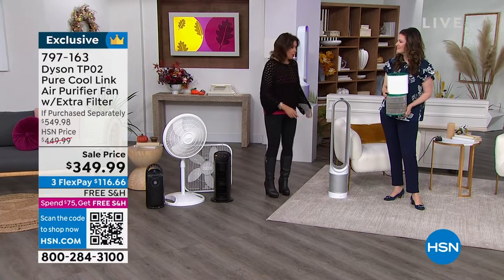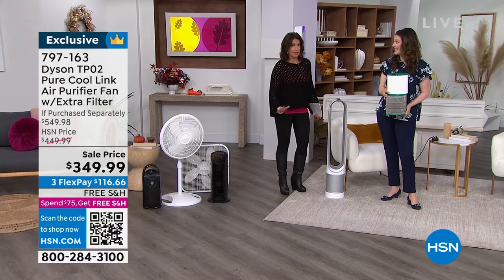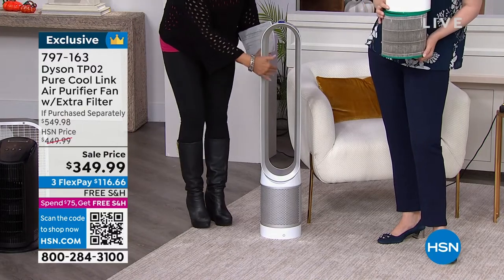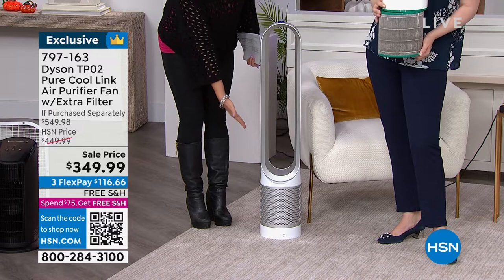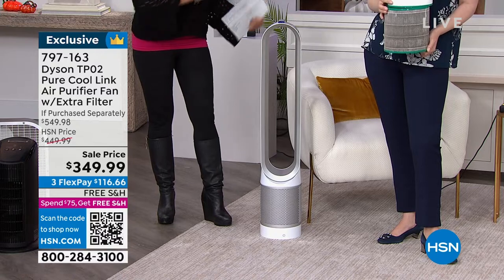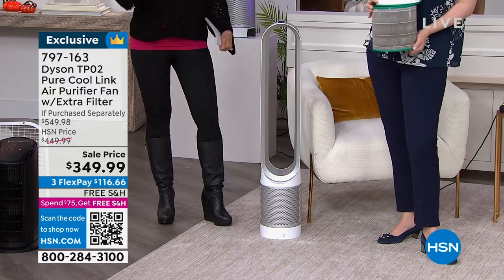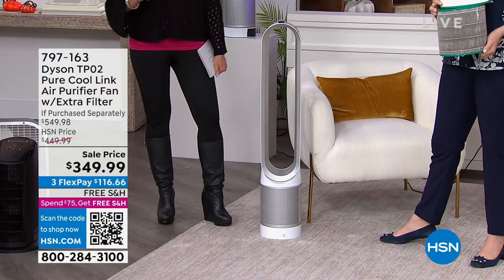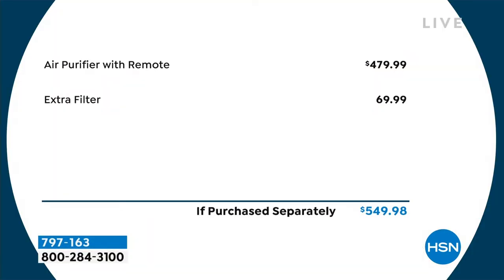That's what Dyson is about — they reinvent things. Not only did they reinvent with the bladeless fan, they added an air purifier. And then the way they project that air throughout the entire room — we have a great demonstration. The value today: normally, if you purchase this all separately, you will pay $200 more. Just the air purifier with the remote is $79 more, and that extra filter is a $70 value — so you would spend almost $550 somewhere else.